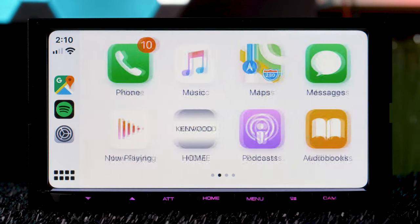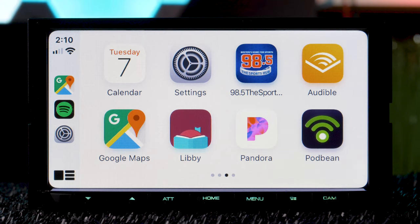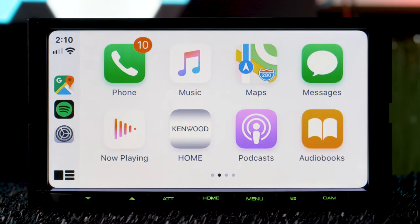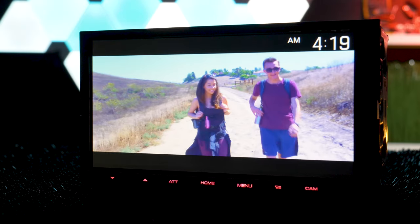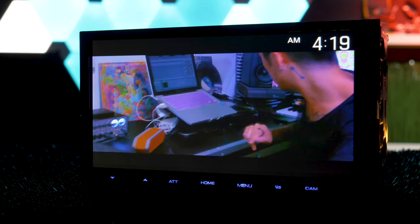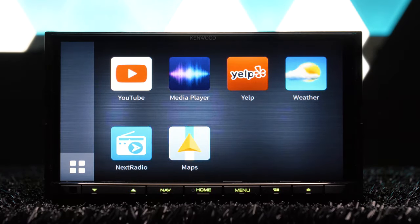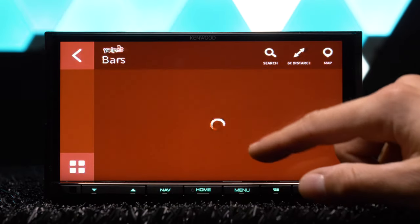Two major mistakes made by Kenwood here: it's not capacitive or HD, but the price tag is under $400, so I think Kenwood thought they could get away with it. It has a resolution of 800 by 480 pixels. Kenwood has also discontinued its partnership with Weblink, which provided very slow and choppy versions of YouTube, Waze, and other apps like Yelp.